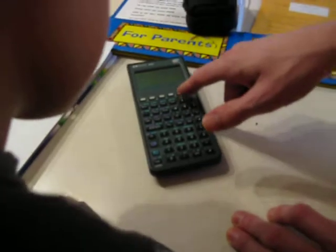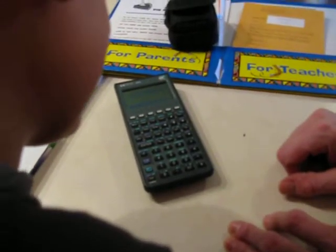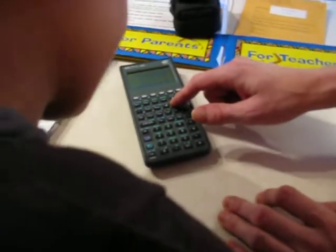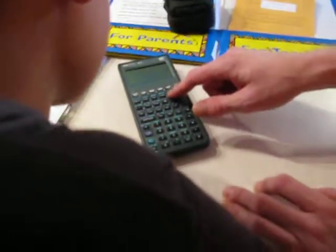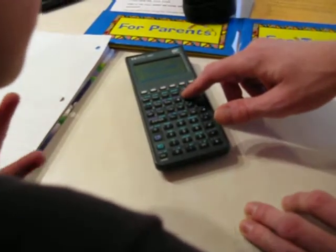See the times divide key? If we go in there, we get to pick addition, subtraction, multiplication, or division, right? So if I go multiplication and say okay.